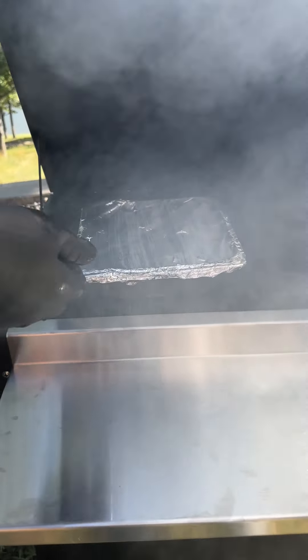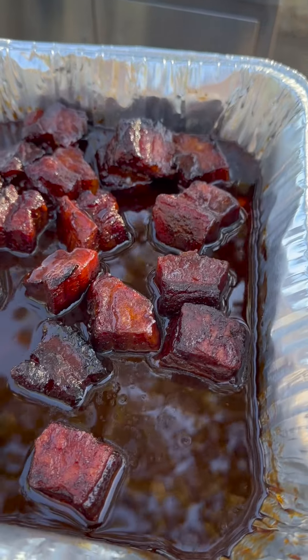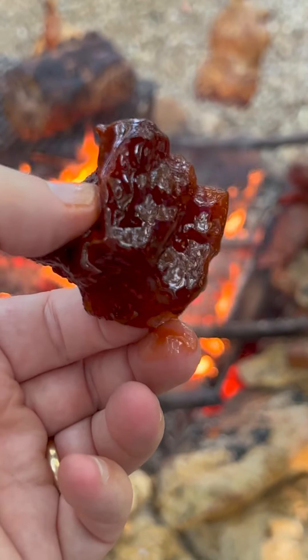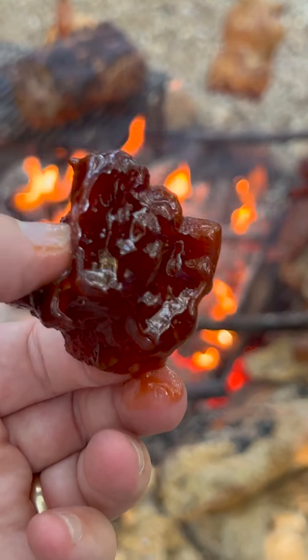We mentioned we also have a brisket right here. So soft and pillowy — it's a little redundant on the soft, but really soft.